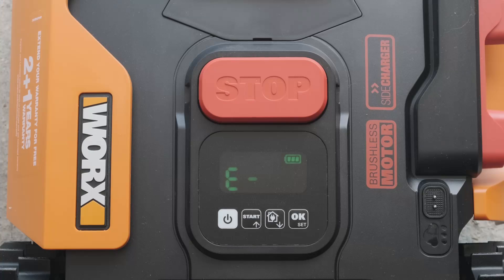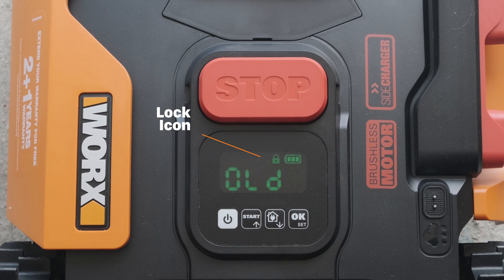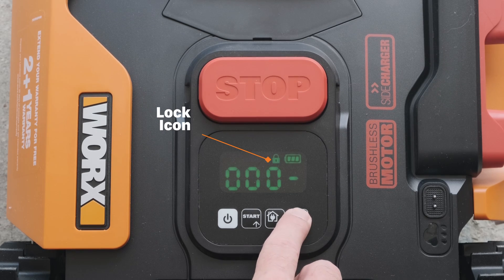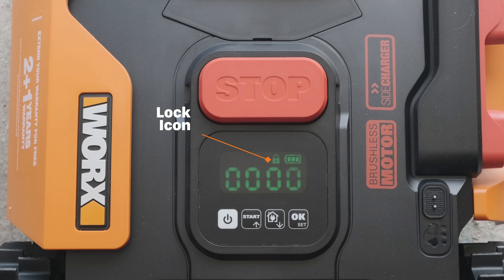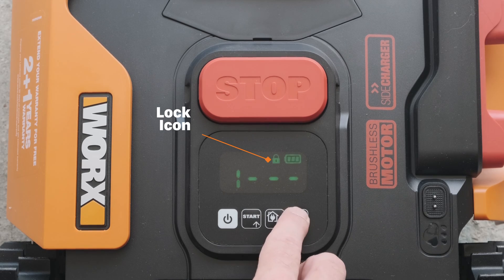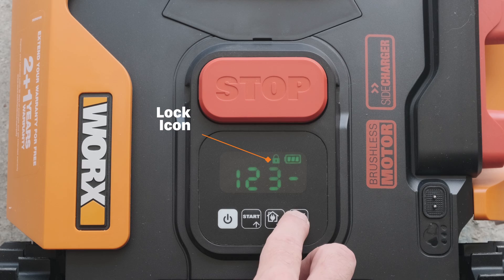The first thing you should do is secure your Landroid by changing the default pin code. Press down on both the start and home buttons simultaneously for five seconds. The lock icon will be displayed and the screen will ask you for the old pin code. The screen will then display 'Pin 1' and you will need to enter your new pin code. Use the start button to move the number higher and the home button to move the number lower until your selected number is showing, then press OK to confirm your choice. Complete this process until all four digits have been selected.